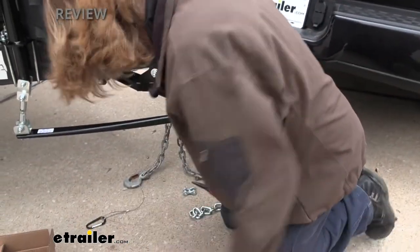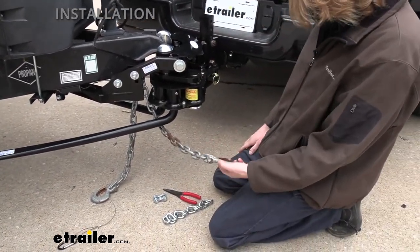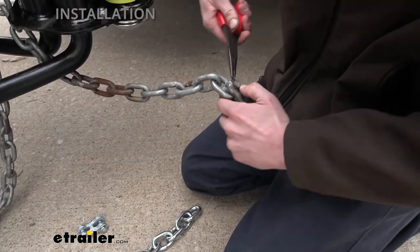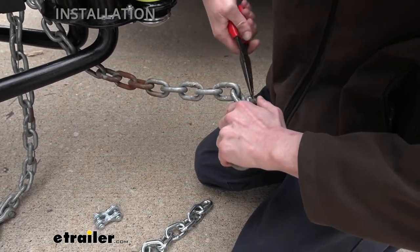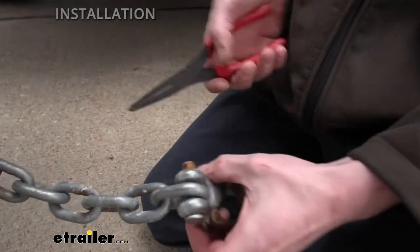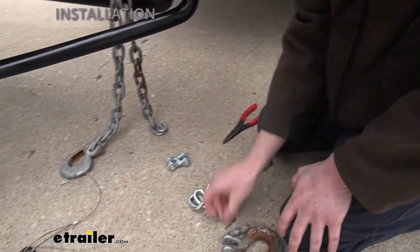We don't need the wiring piece so we're just going to move that off to the side and grab our chains and start getting these on. The first thing we want to do is remove our hooks off the end. They've got a little cotter pin that holds them in place, so we're going to straighten out the cotter pin and push it through. We twisted it back and forth until it broke loose and then pulled it out, and the pin comes out the other side.